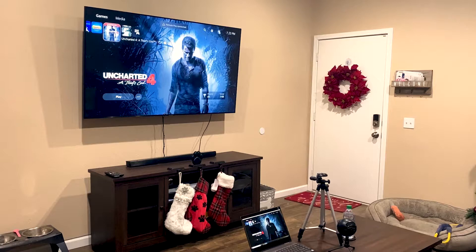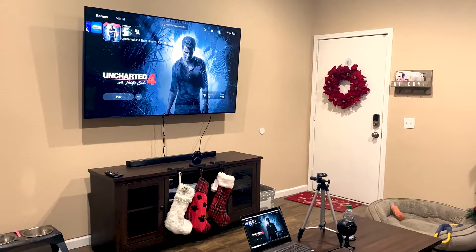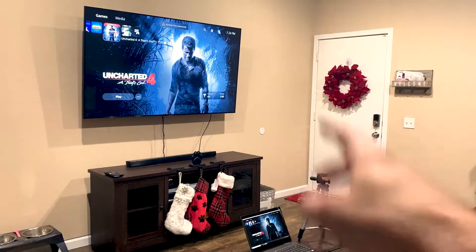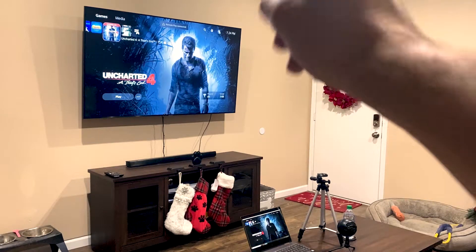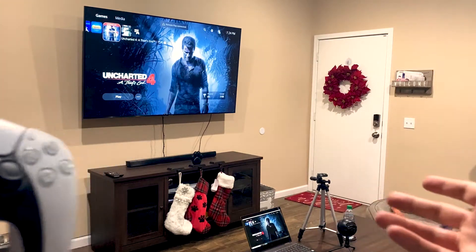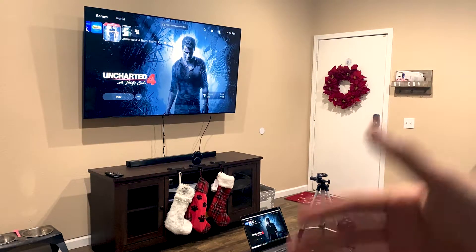Instead of using the PlayStation Remote Play app with my main account, I created another one and called it Remote Play. That account is used to sign in on the app and it works solely to observe and display my PlayStation on my PC. So on my PlayStation, I sign into my main account with my controller and I can play comfortably while using my computer to stream and use my microphone and camera.